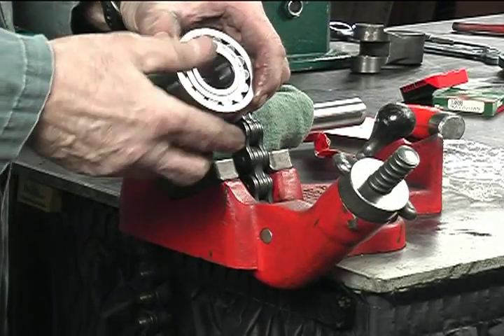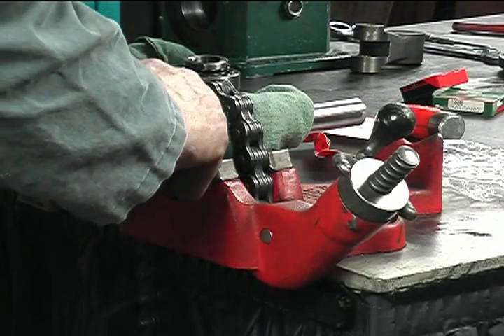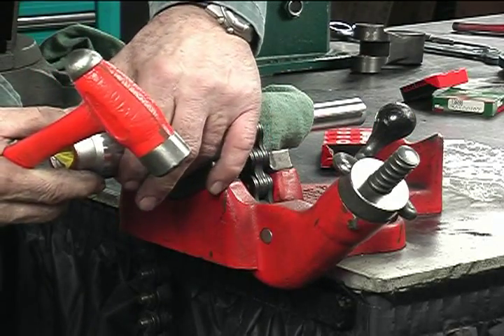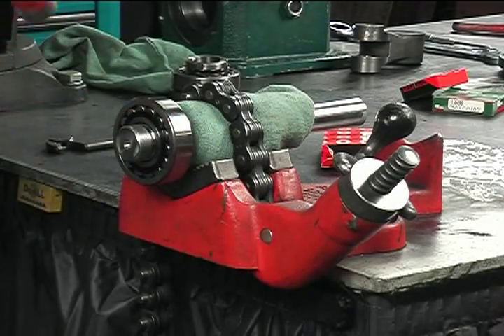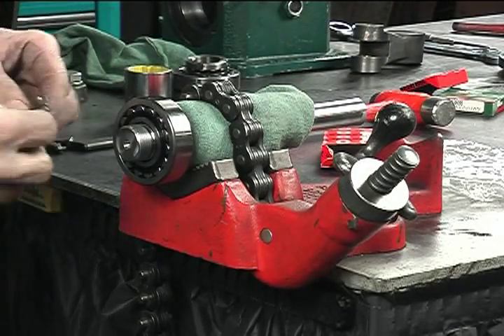Mount the opposite drive end crankshaft roller bearing onto the shaft by gently tapping it into place. An alternate method is to apply uniform heat in an oven or bearing heater to approximately 200 degrees Fahrenheit, then quickly slide it onto the shaft securely up against the shaft shoulder.